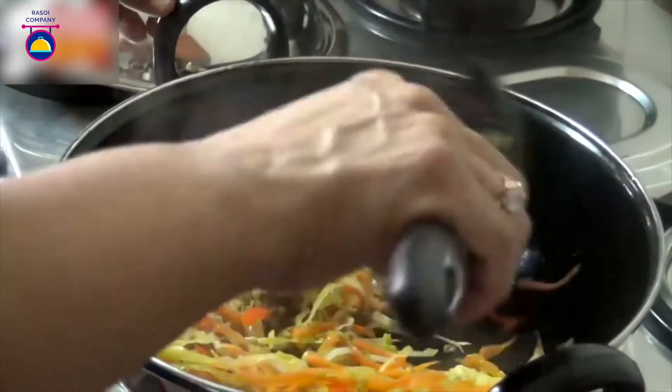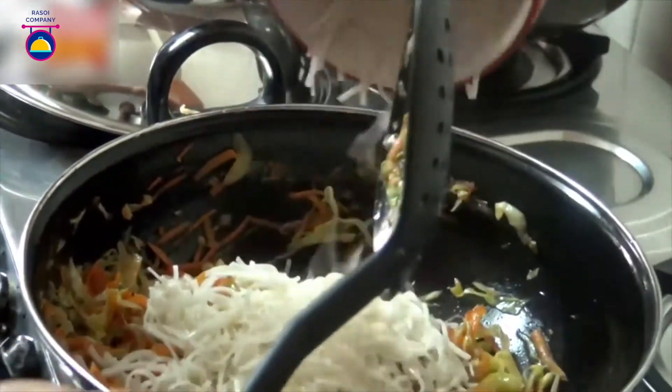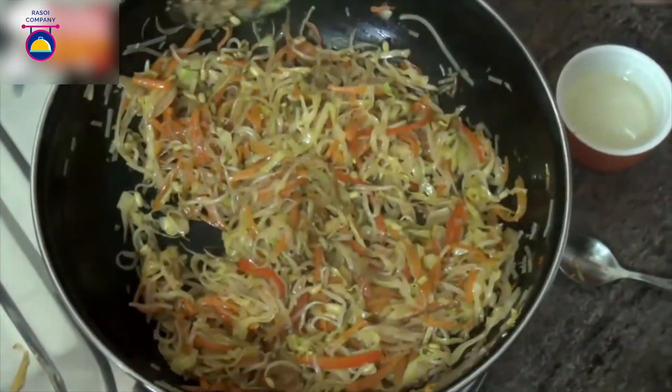Finish this off by adding some sugar, salt, pepper, soy sauce, and oyster sauce. Give it a good stir, then add the noodles. This is done — let it cool for a while.